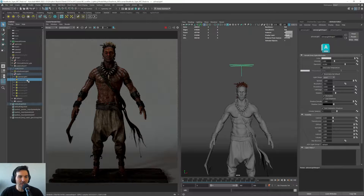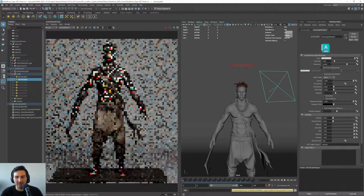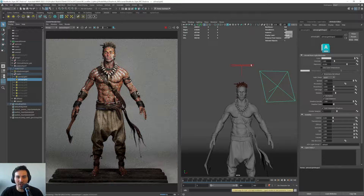The second light will be our key light — the main light source and the strongest one. Usually when working with HDRI and lights, you want to try to match the light direction with the HDRI. In my case, the HDRI is just for reference — for reflections and stuff. So we are adding this key light.